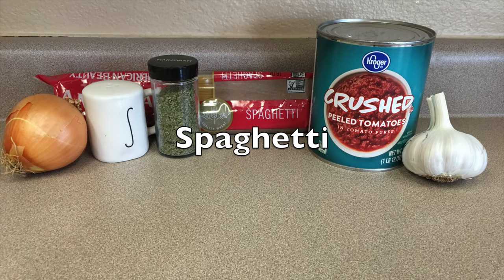Hey there, welcome! Today I'm really excited to be sharing this video with you. I'm going to be showing you some of my family's favorite dinners that are all five dollars or less. I got a request to do this video a couple weeks ago. These meals are all delicious — we're not compromising flavor at all. I hope you had a wonderful week, but let's get to cooking!